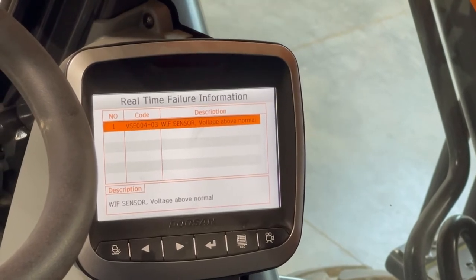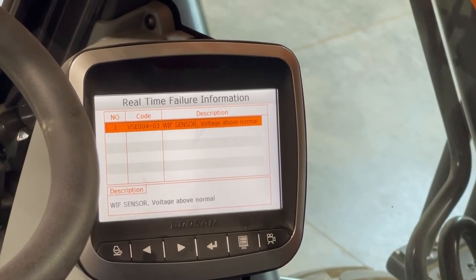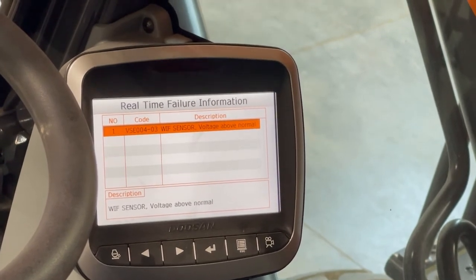As you can see, we have a water and fuel sensor issue on this machine. I unplugged the sensor just for this video.